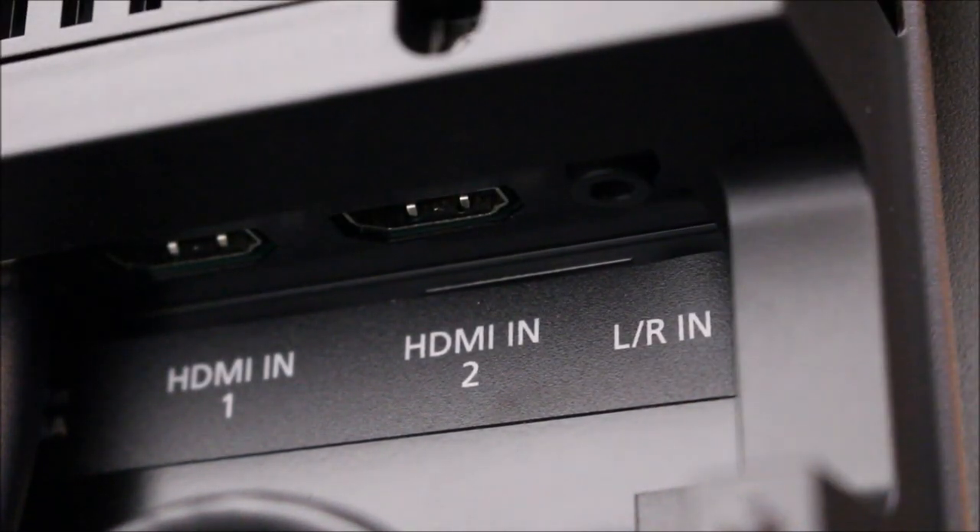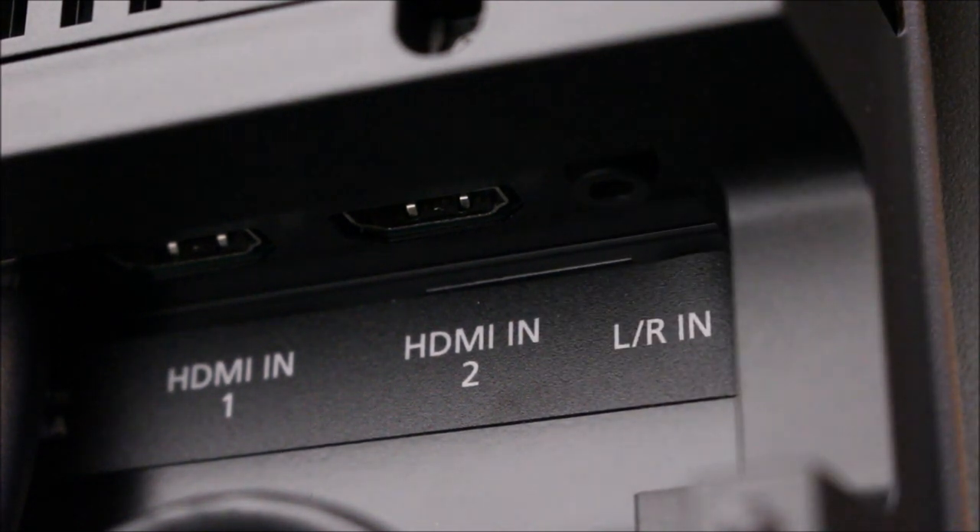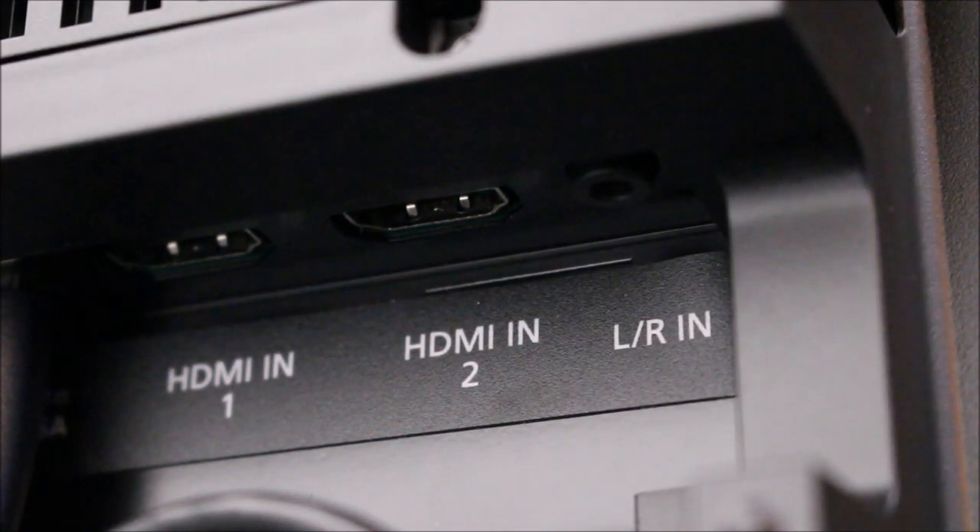The BeoVision Horizon and BeoVision 14 — the new TVs — have an audio input with a 3.5mm jack plug. Again, if you need any help with cables, your local Bang & Olsen dealer or Steve at Sounds Heavenly can help you.